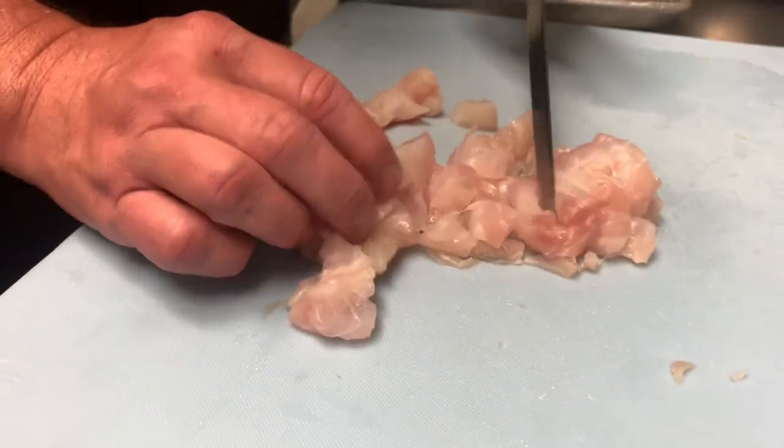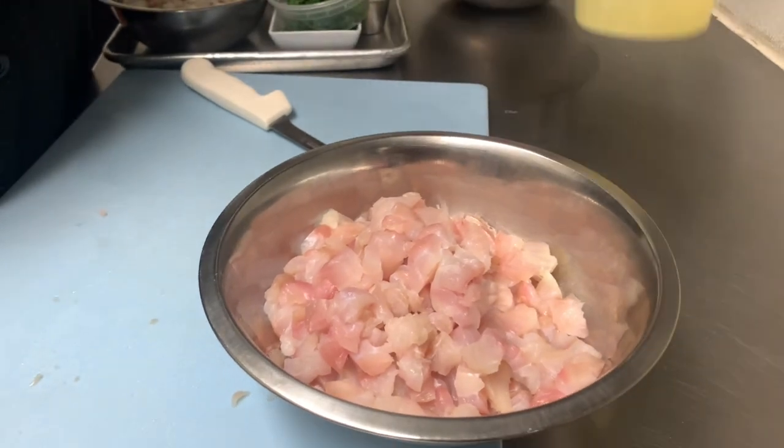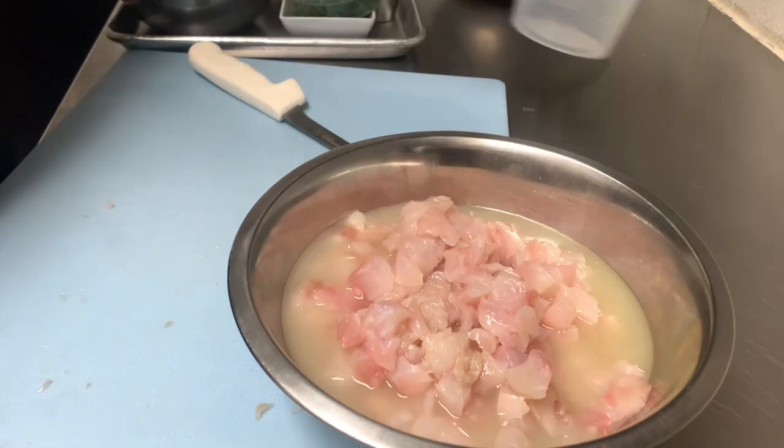As you can see, the inside is very opaque and beautiful. I already have some that are already chopped. This is going to be lime juice, and this is what you're going to use to cook the fish.